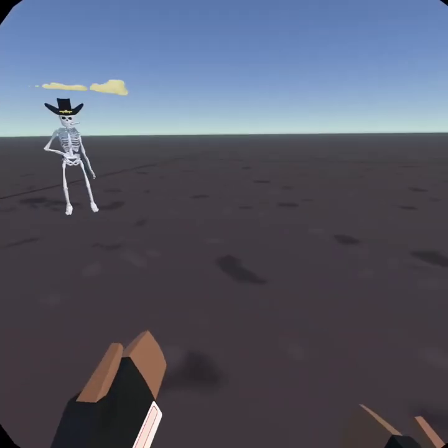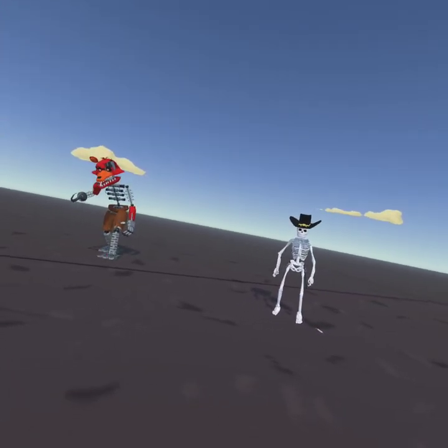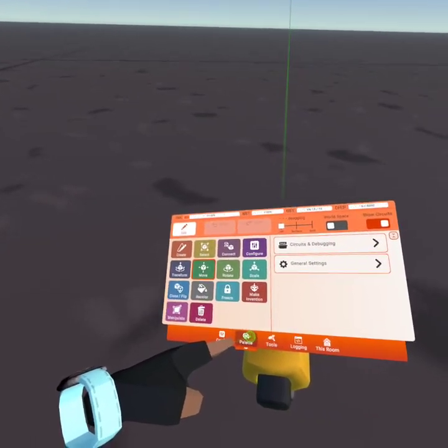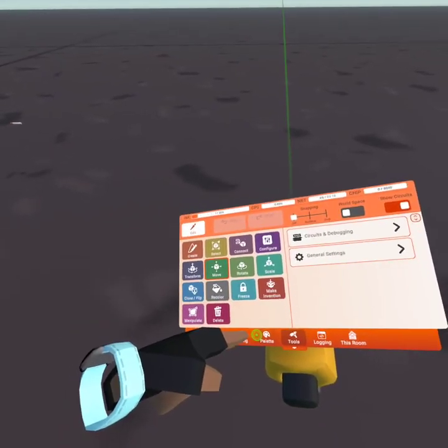Hey everybody. If you haven't read my description yet, I am an animator on Rec Room. In this video I will be showing you a tutorial on how to make a walk cycle animation.